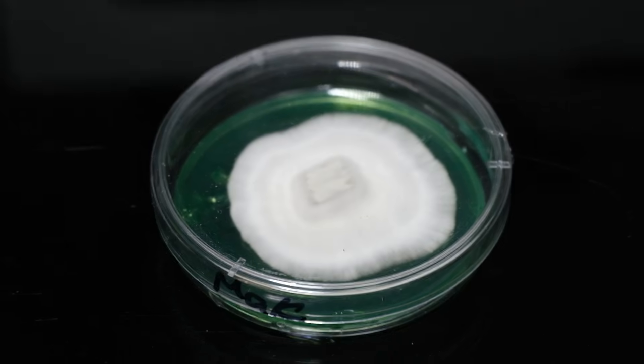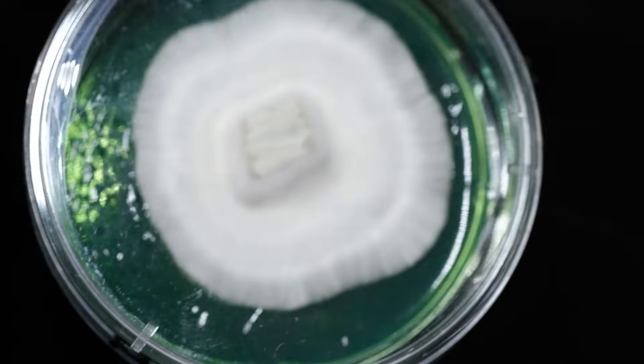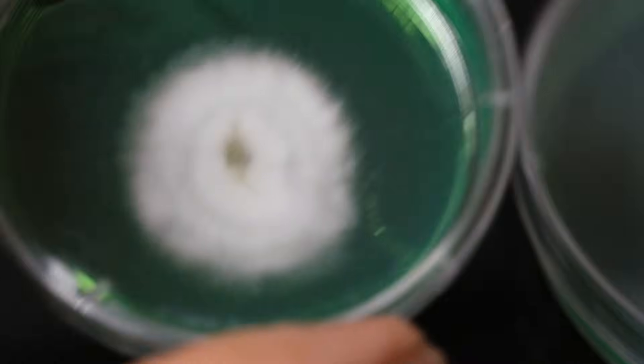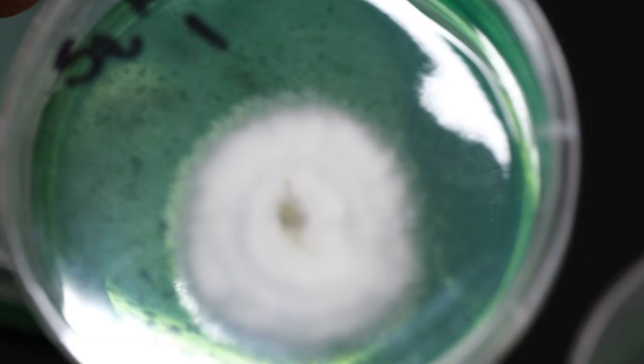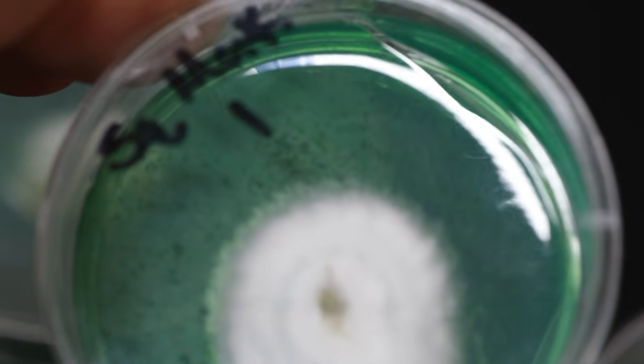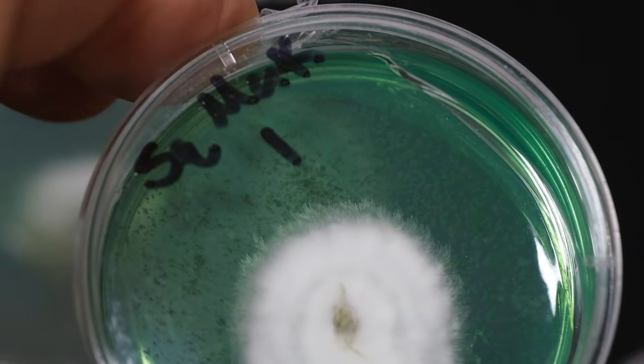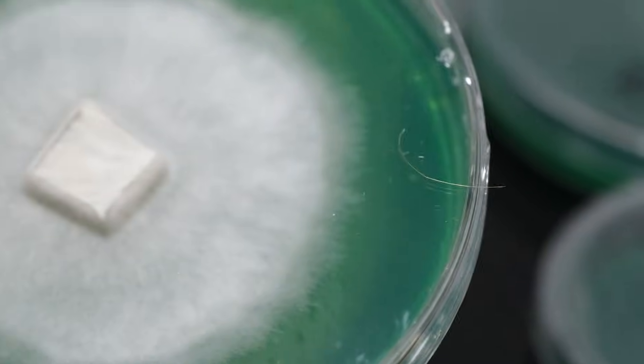Let me show you the difference between a clean plate and a couple of plates I suspect to be contaminated, so you know what to look for. Here's a clean plate — notice how clearly defined the leading edge of the mycelium is; there's no halo, no glow, no sheen. Now compare that to these plates. This is a clone — cloning is not a sterile process, so sometimes bacteria gets carried along. You just see that little halo around the mycelium — that's what we're looking to separate and isolate.